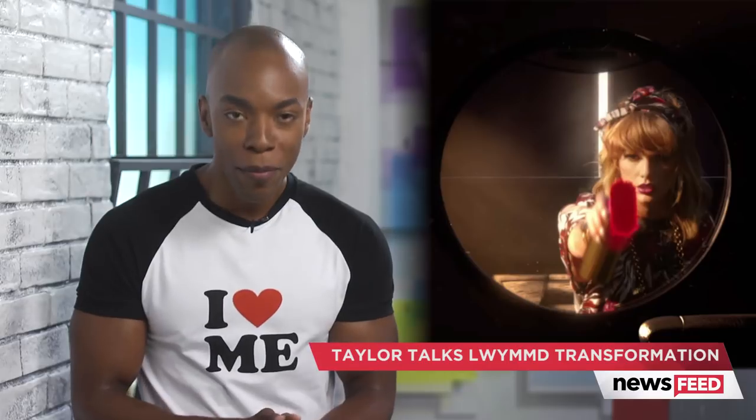But after you do that, I have to know all your thoughts on Taylor's transformation. And hey, maybe even this video will give you a possible Halloween costume inspiration. You're welcome in advance.